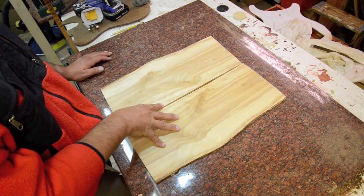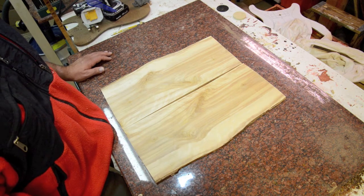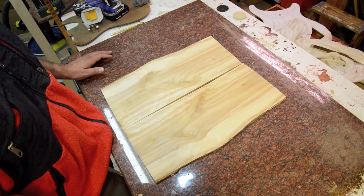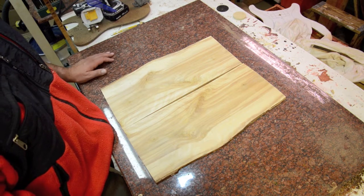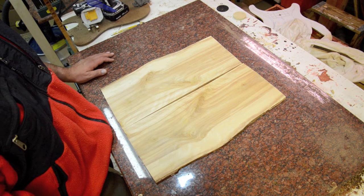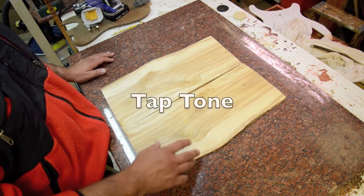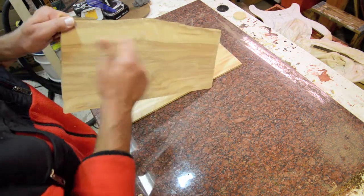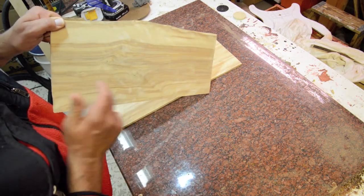Birch I have seen used in older guitars, but I haven't really seen it today as a mainstream wood. Hagstrom has a birch neck in a couple of models, or a birch solid body. In terms of tone and tap tone, this does have an interesting tap tone.